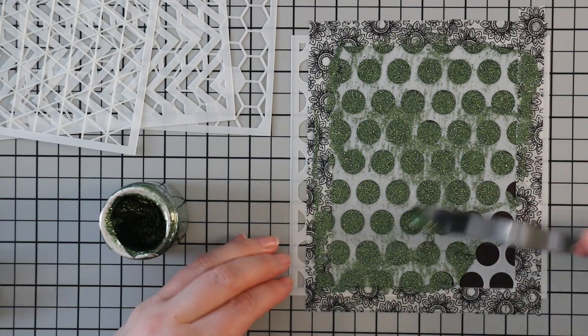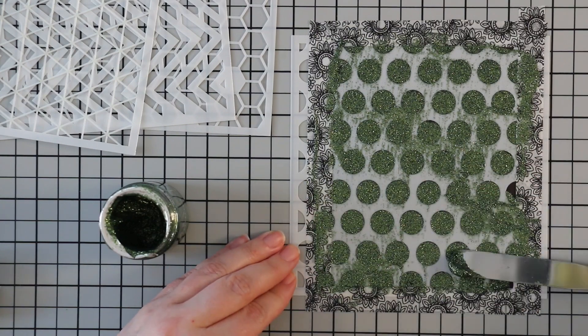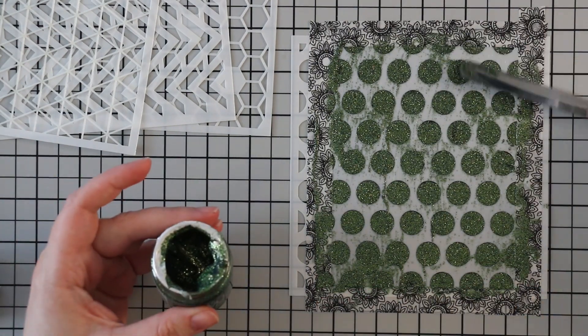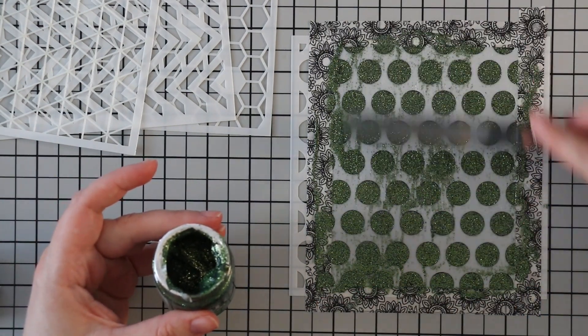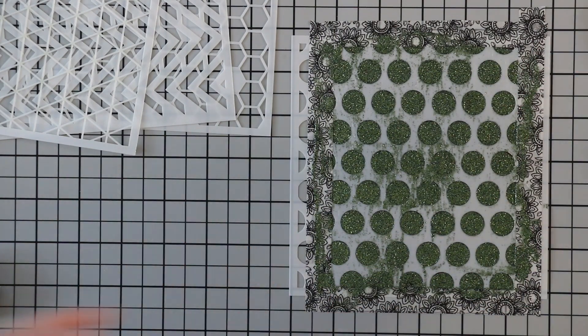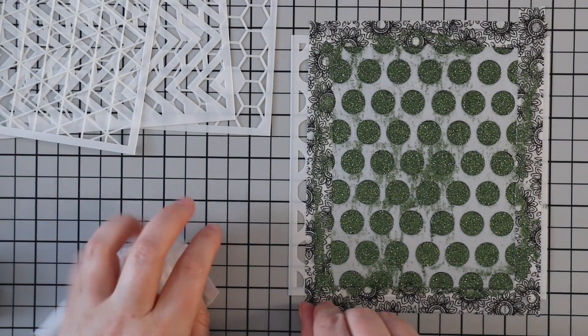For my first one I'm using Seaweed Quartz glimmer paste from Nouveau, just applying a nice thin even layer. My method with glitter paste is: as soon as I'm done applying it, scrape the excess back into the container, wipe off my palette knife immediately, remove the washi tape, and take the stencil to clean it, because glitter paste dries really quickly.